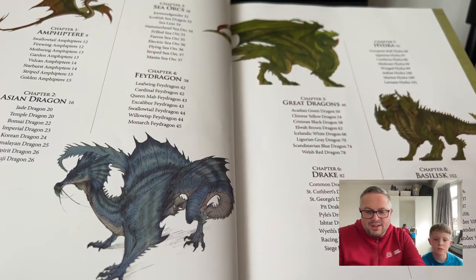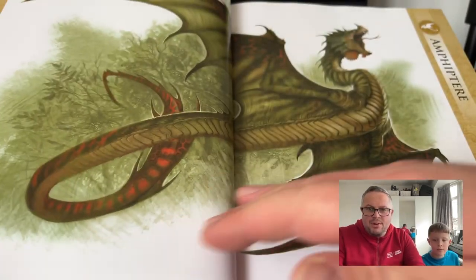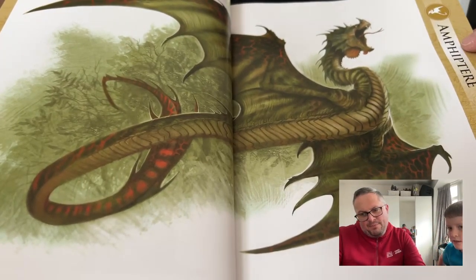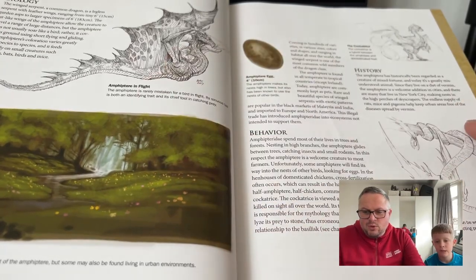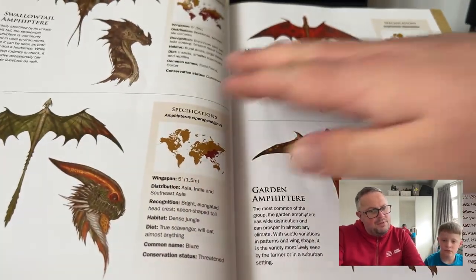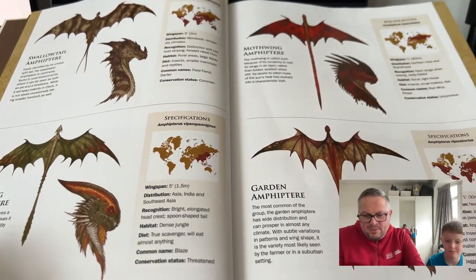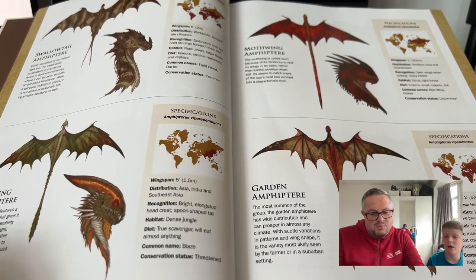It covers all different species, which we'll just touch on a little bit. There's a section on the amphithere — we're not quite sure how to pronounce that! There are nice black and white drawings and illustrations, including an egg of one of these types of dragons. It shows different types: a swallowtail, a fire wing, a moth wing, a garden variety. It also tells you the different sizes — 30 centimeter wingspan — kind of looks like one of those flying dinosaurs, like a pterodactyl.